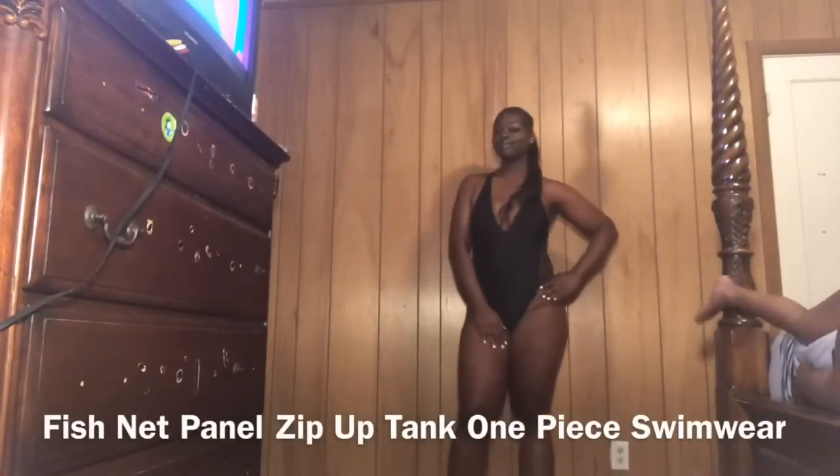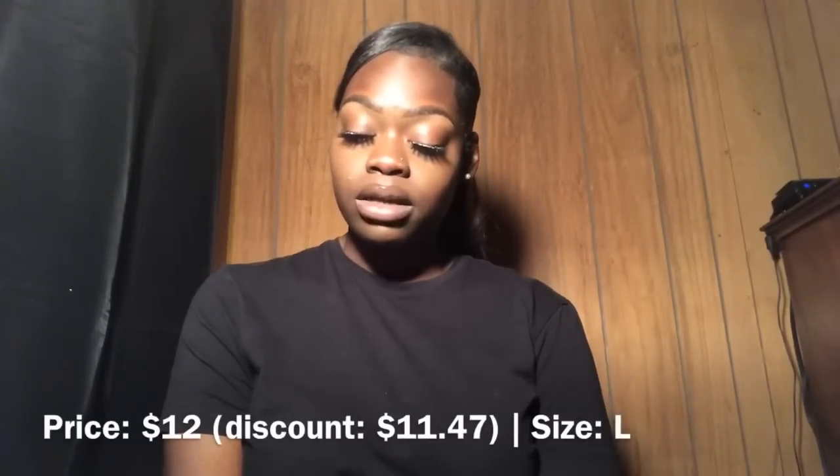The next piece is the black one-piece. The real name for this one is called the 'Fishnet Zip Up Panel Tank One Piece Swimwear' — that is a long name. The price was $12 and with the discount it was $11.47. The size I got was a large.